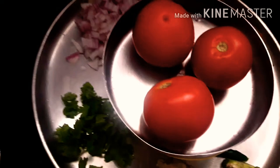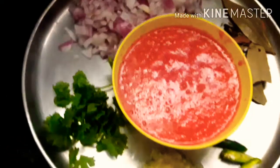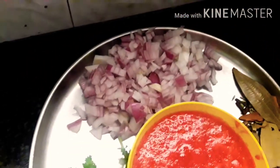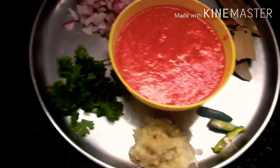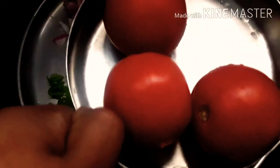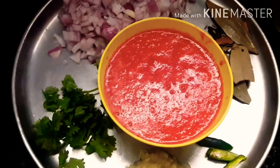We are going to use 3 tomatoes. Big onion — make sure. Bay leaf 3, 2 mango, 1 Phillips, 1 chili, 1 spinach, 1 ginger, garlic paste.